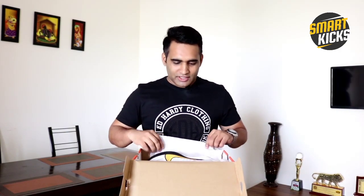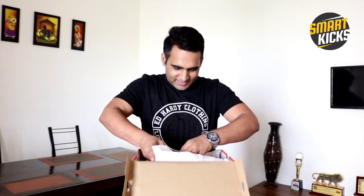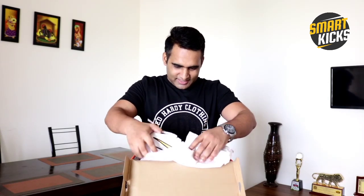I was very impressed by the design and the looks of these shoes, and I checked the reviews also. I got it from Myntra for 7500 — oh my god, what a look this shoe has! So guys, here I have the Nike Zoom Gravity. I'm so excited to use these. I got it for 7500 from Myntra, whereas the original price is 8000 rupees.